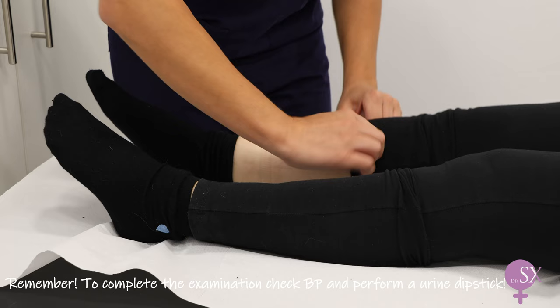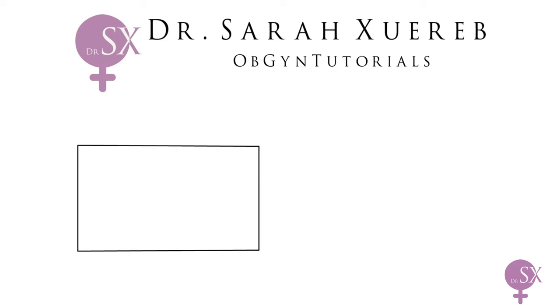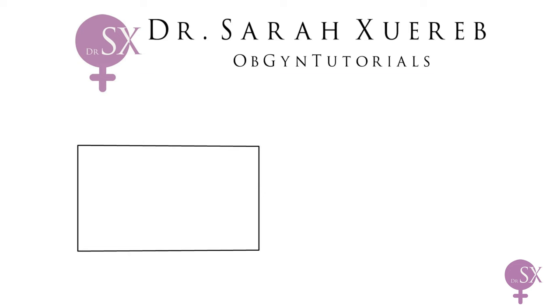This completes the examination — we help our patient get dressed, explain our findings, and thank her. This video is a bit different from my usual; I hope you find it helpful. Let me know what you think in the comments and if you'd like to see more of these kinds of videos. Like and subscribe!